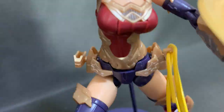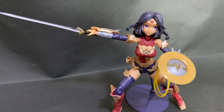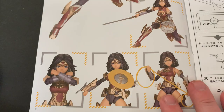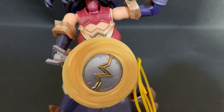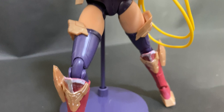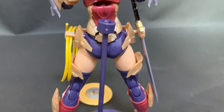I love that they give you two lassoes so you can have her holding it or throwing it. The sword, shield, and effect parts really are great. Who's this kit for? Pretty much all Frame Arms Girl fans and definitely DC and Wonder Woman fans. It's one of the sturdiest kits I've ever built from Kotobukiya. You may have to add a bit of glue here and there but I can't recommend it enough. Maybe get a better stand — she doesn't have loads of added extras so the included stand isn't too bad, but I'd say this is one of my favourite kits this year.